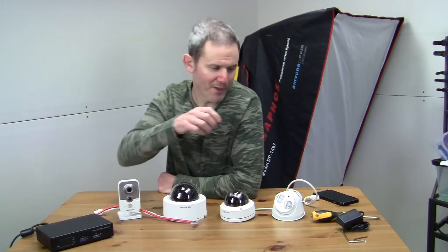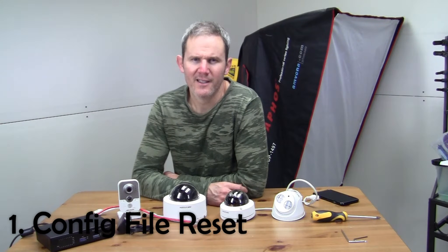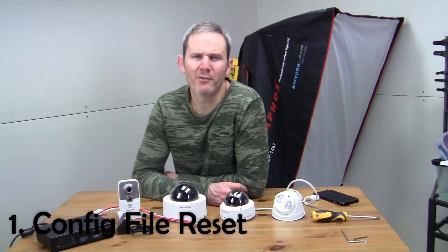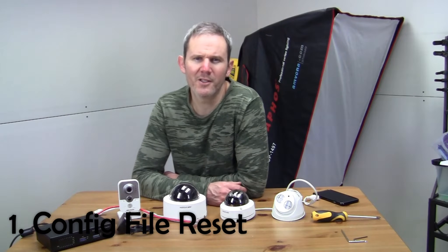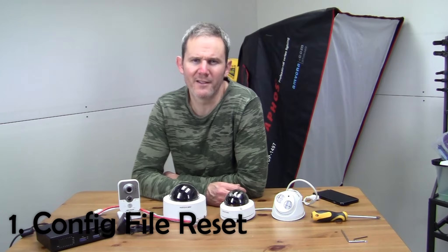You will need a PoE switch or an adapter to power the cameras. Number one: config file reset. This is where you would reset your camera back to a previously saved setup. To do this you would have to have already saved your camera's configuration to a file. It's kind of like setting a restore point on your computer, but this saves the individual camera settings to the file. It's a good idea to do this regularly just in case you have to do a full reset on your camera.